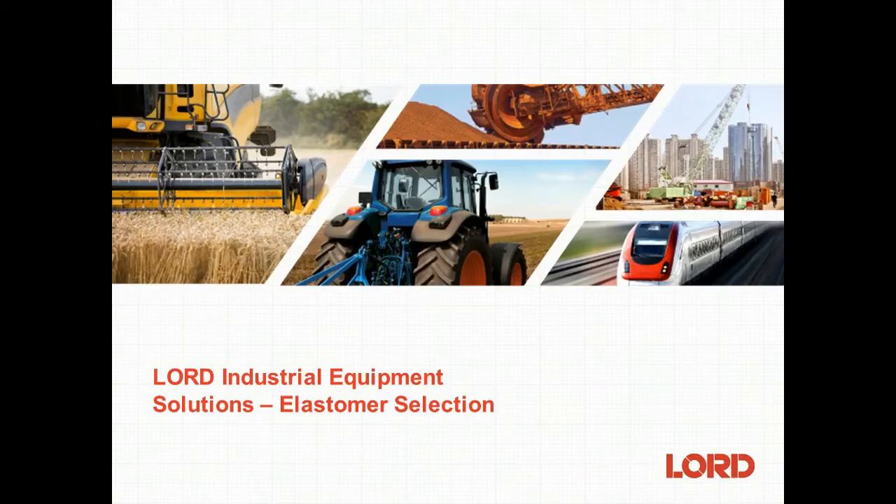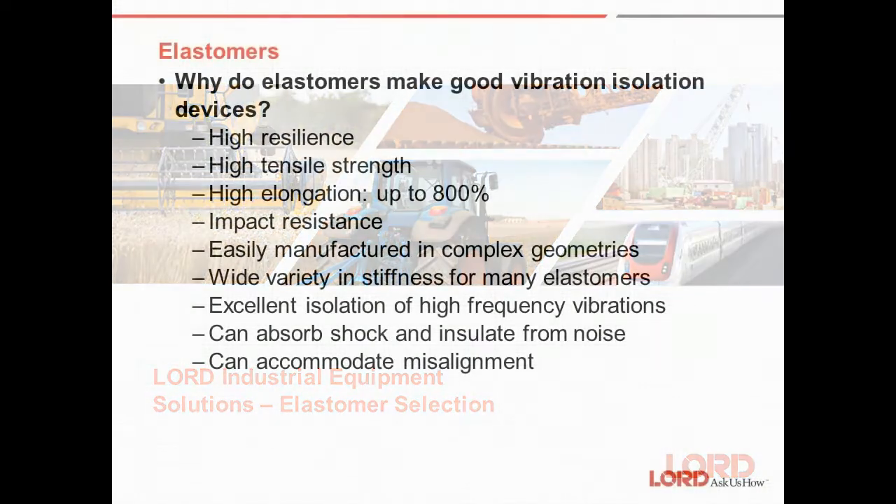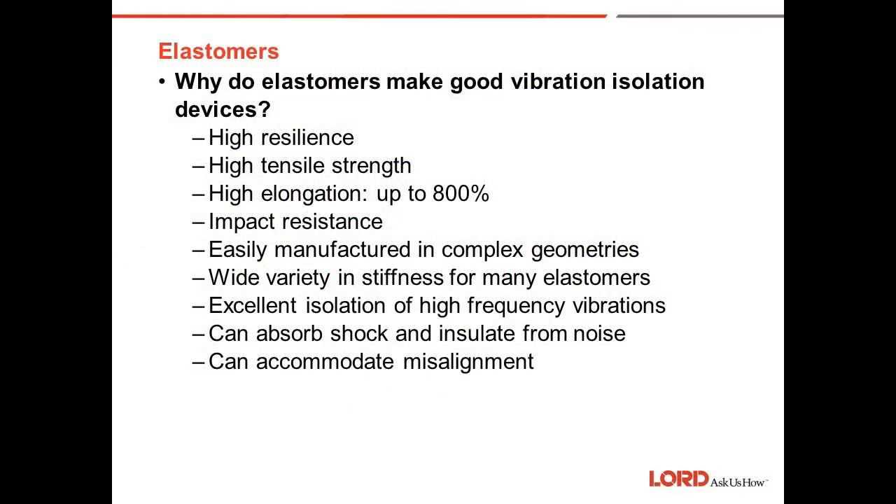Today I'd like to talk about elastomers and elastomer selection in vibration control mounts. Why do elastomers make good vibration isolation devices? Elastomers are very highly resilient, have high tensile strength so you can make them in various sizes and shapes, and have high elongation up to 800%. Some sandwich mounts can stretch in excess of 7-8 inches of shear deflection. They are very impact resistant and can absorb shock and insulate from noise.